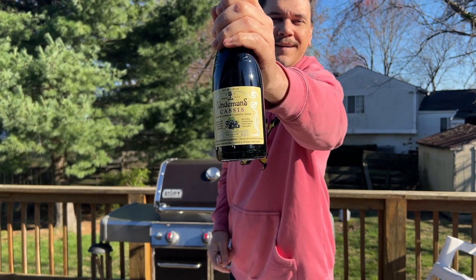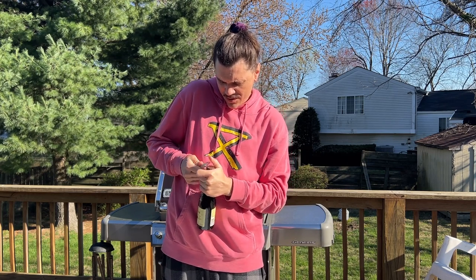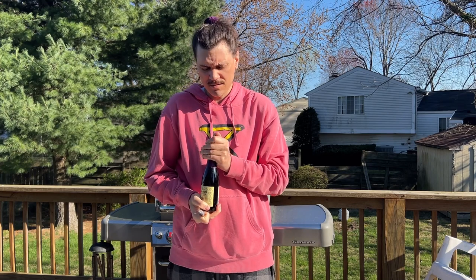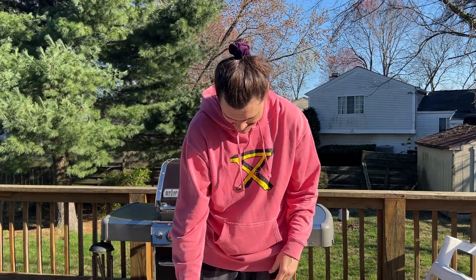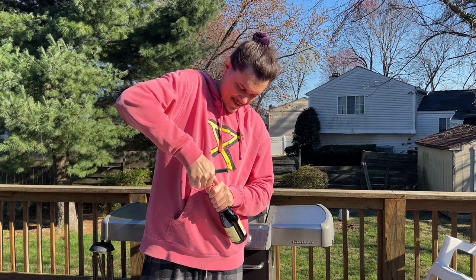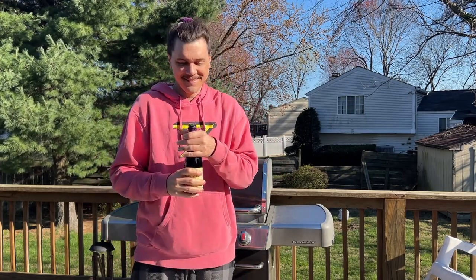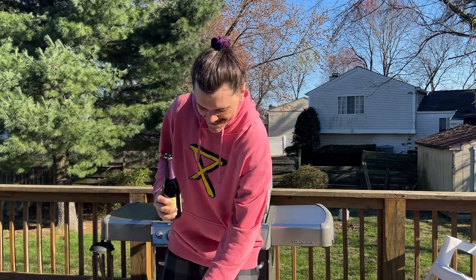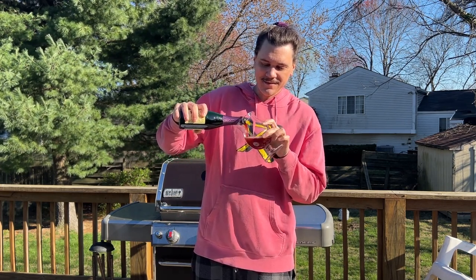All right, let's try it out. I'm gonna try to open this — it's got some foil on it, it's fancy, real fancy. Oh Jesus, there's a cork! All right guys, I'll be right back. All right, there we go, let's pour the sucker out, shall we? Oh, that's pretty.